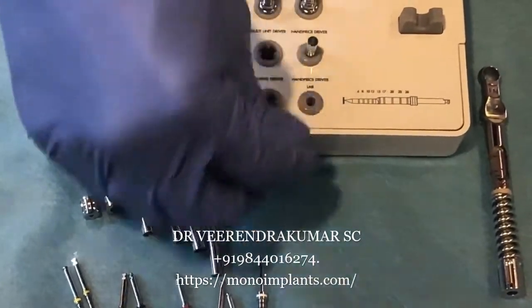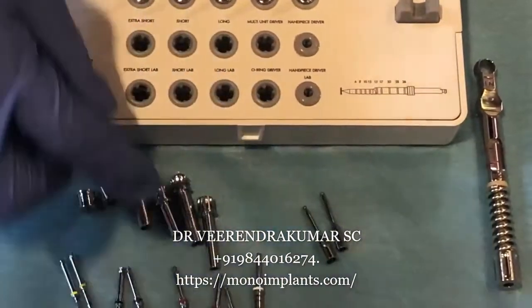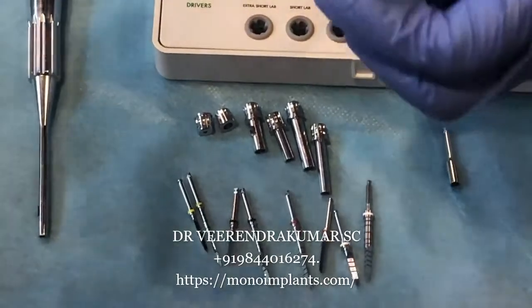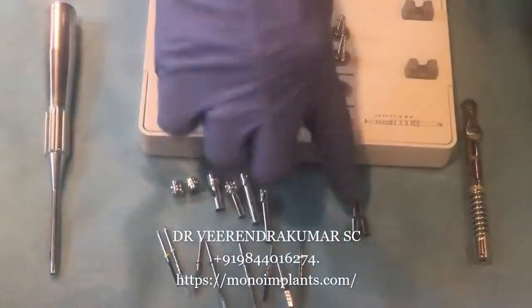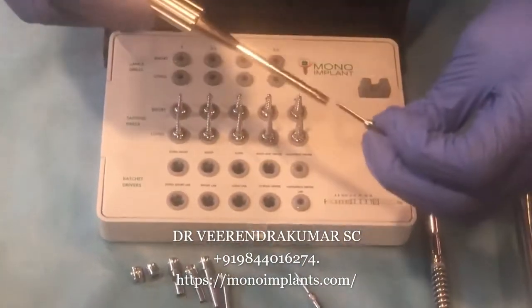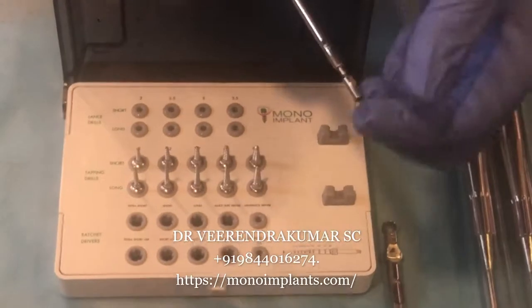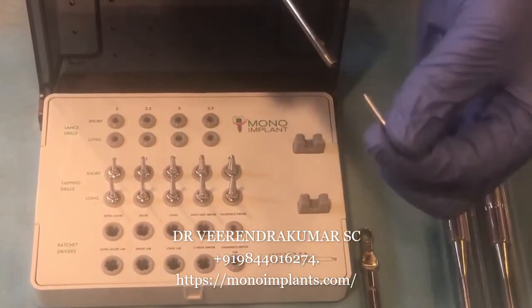You will also notice there are handpiece drivers. These handpiece drivers are useful — you can insert this into the handpiece, pick up the implant, and place it. This is also compatible with the hand driver we have. However, I suggest you do not drive the implant to the full length with this handpiece driver, because the hex will lock into it and the driver will not open up.